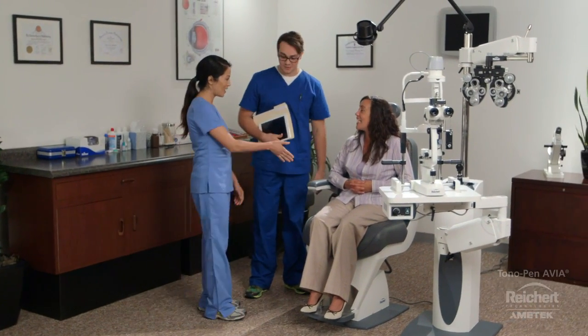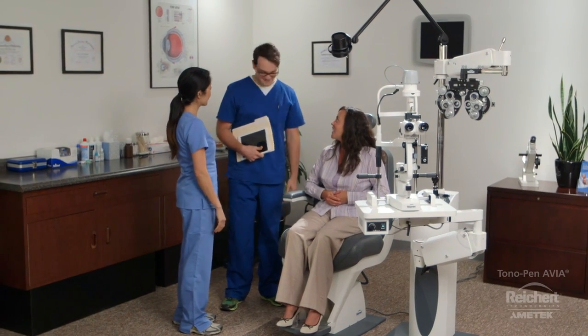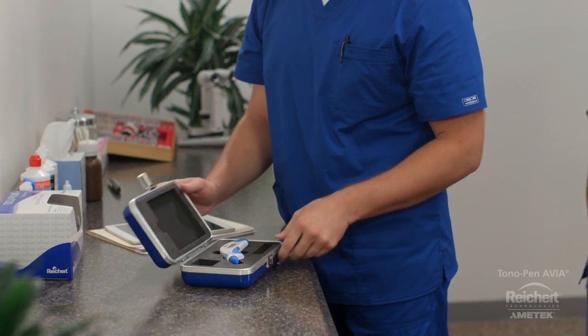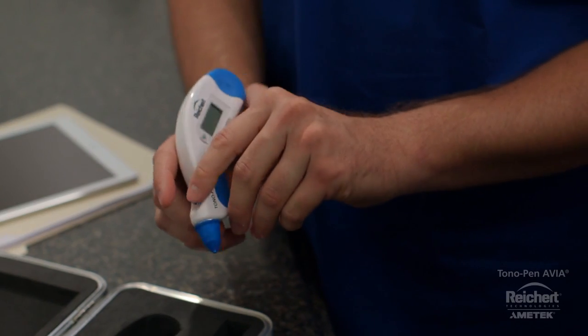Amy is having first day jitters. She's just started at Dr. Green's practice, getting on-the-job training, and she's feeling a bit overwhelmed. However, her nerves quickly begin to subside as Eric starts to demonstrate how to use Riker's Tonopan Avia.